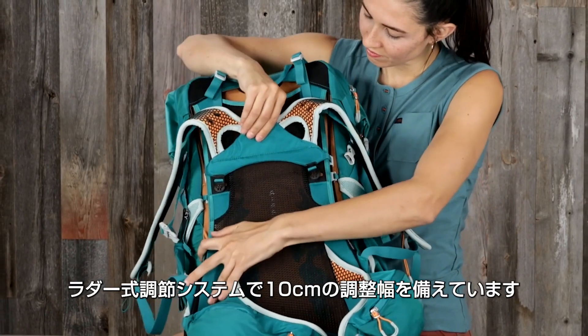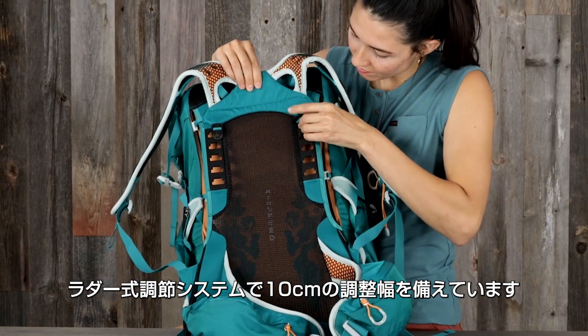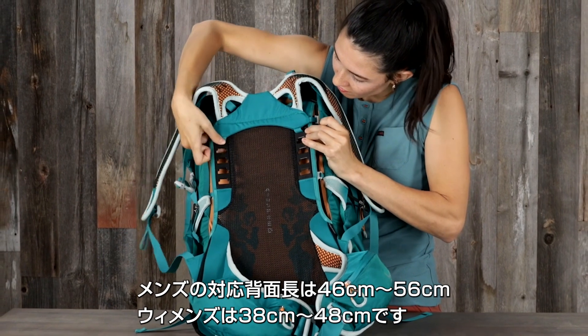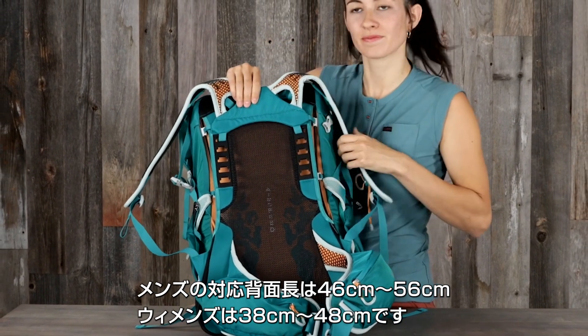The injection-molded ladder adjustment system provides 4 inches of torso adjustability, giving the men's packs a torso range of 18 to 22 inches and the women's packs a range of 15 to 19 inches.